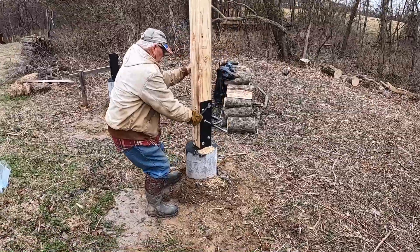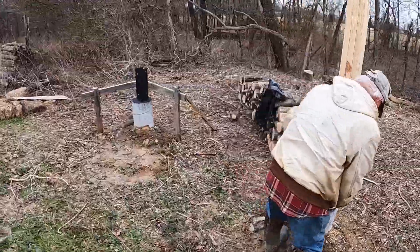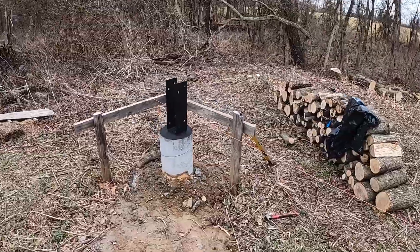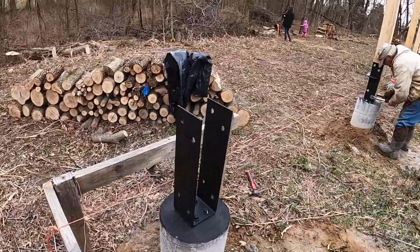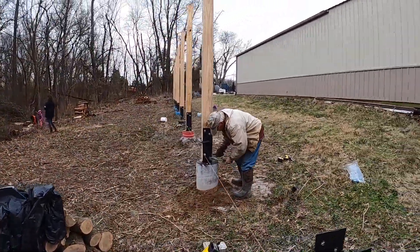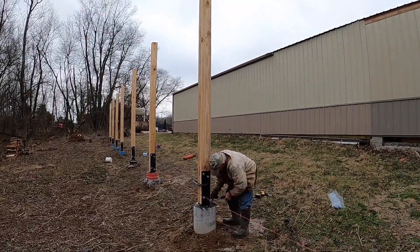Dad's finishing tightening this second to last post. I'm going to go get the last one and we'll be ready to put our bracing up. It's starting to look a little bit like something when you get it sticking up in the air like that.